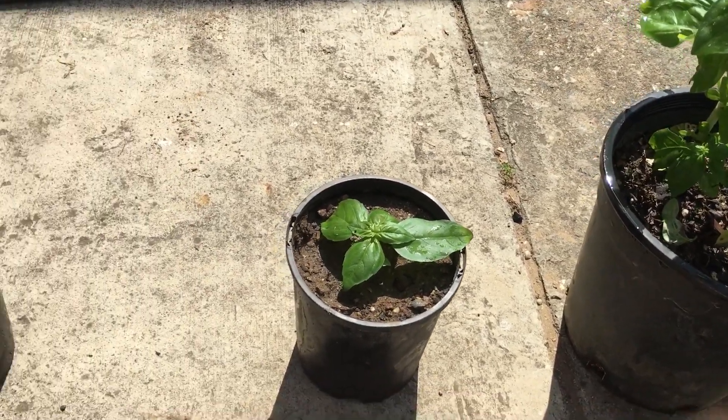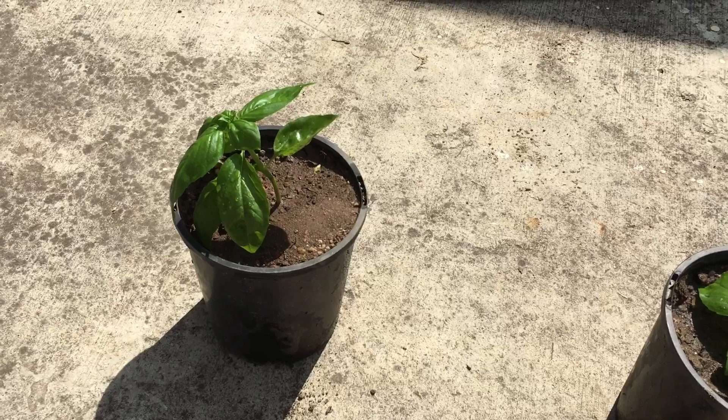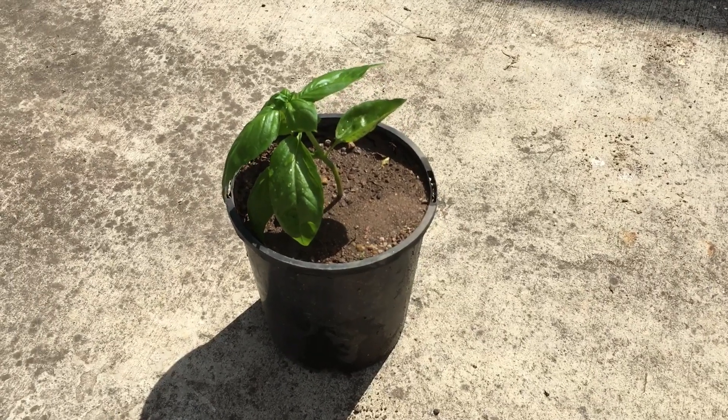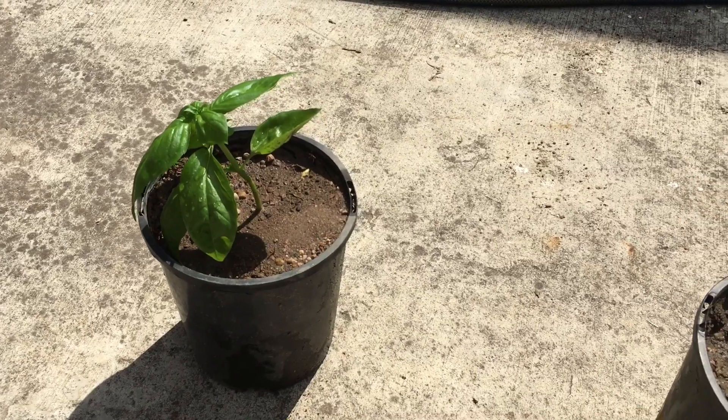This is a cutting that I did a little while ago, maybe a couple of weeks ago. You can see that it's growing up a little bit bigger and it's doing really well. So that's how it's done, guys — happy gardening!